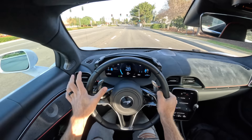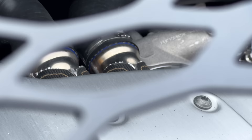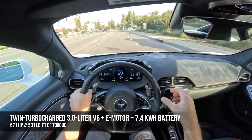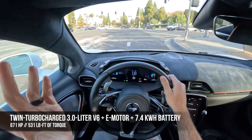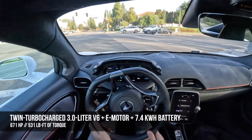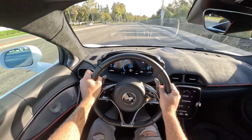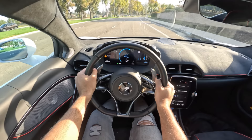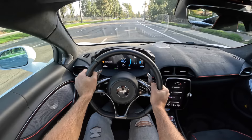Here we are traveling in electric mode. We have mid-mounted a twin-turbocharged 3.0-liter V6 paired with an electric motor that is housed between the engine and an 8-speed automatic gearbox, sending all of the power to the rear tires. 671 horsepower and 531 pound-feet of torque. But here in electric mode, we're only using the 95 horsepower electric motor, so it's enough for scooting around town, but if you need to floor it, very little will happen.